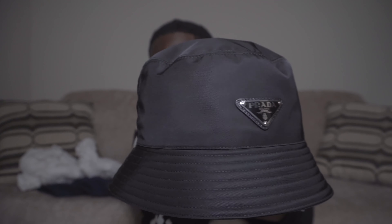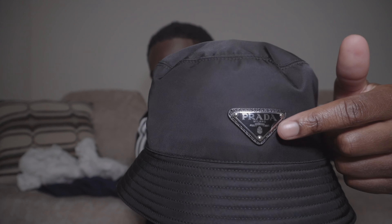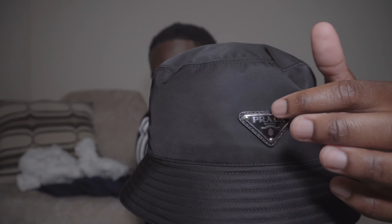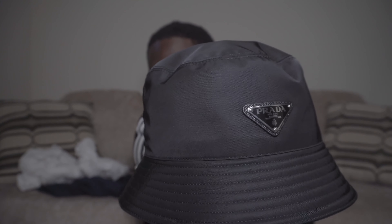You've got your emblem on the front — Prada Milano — and then you've got the three studs on the hat. Let me give you a 360 view of it.